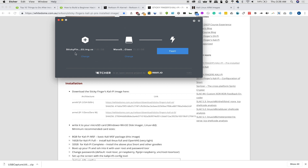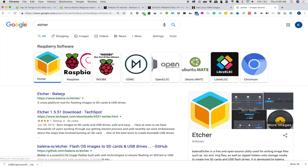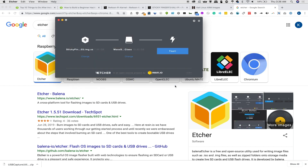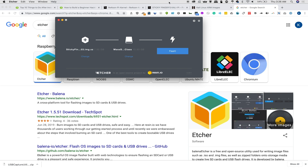Etcher will come up with a menu that has the image you want to burn, the card you want to burn it to, and then a big flash button. You can download Etcher from Balena. Select the image you downloaded — either from Kali Linux on OffensiveSecurity.com or the Kali Linux Sticky Fingers build from whitedome.com.au — then press Flash. This takes about 10 to 15 minutes depending on the speed of your card. Once flashed, eject the card, take it out, and put it into your Raspberry Pi to begin the setup process.